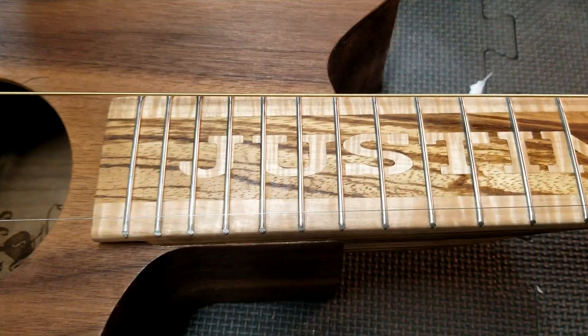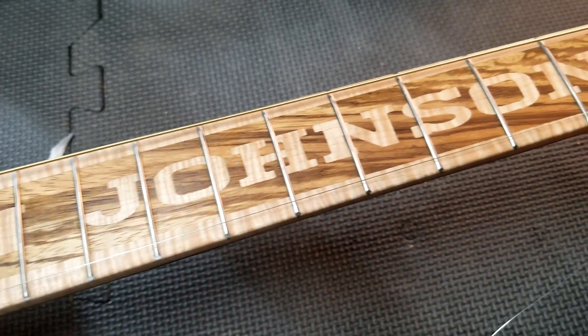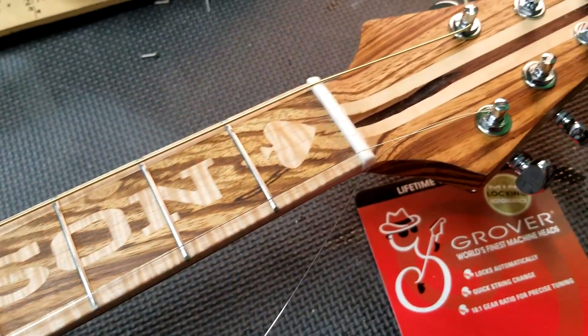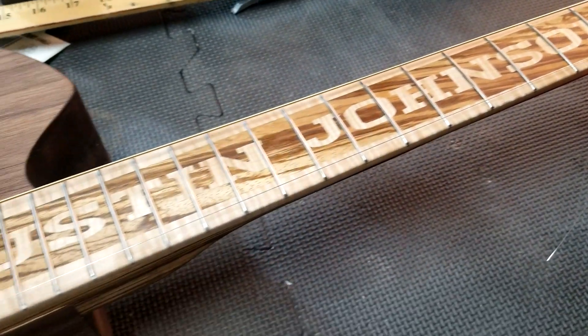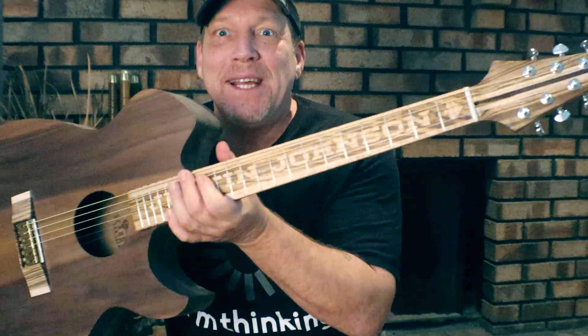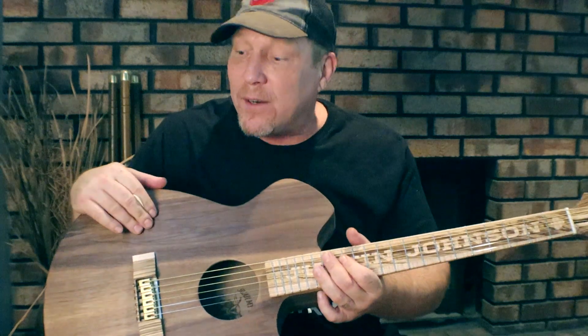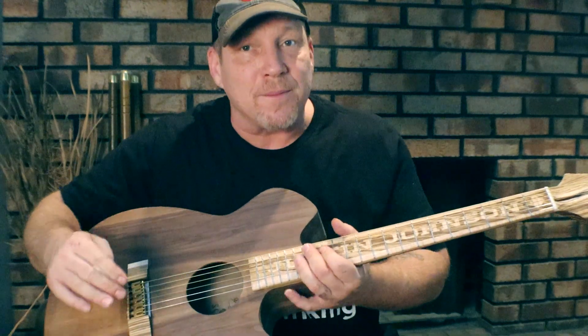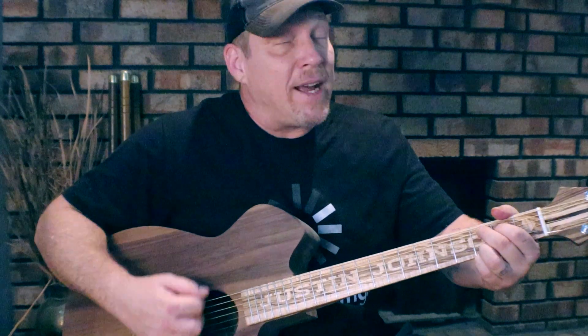This is definitely the coolest looking one so far. I think I'm going to be using zebrawood a little more. Justin, that was a great idea you had, buddy. Can't wait to hear you play this thing, but right now it's my turn — woo doggie, we here! It sounds a little warmer, maybe it's because I made the bracing a little thicker on this one. It might be the walnut — it's got the bottom end that it was missing.